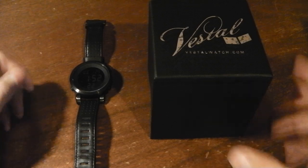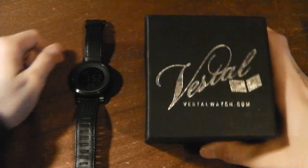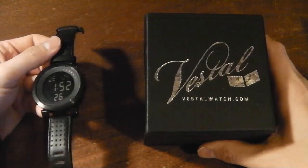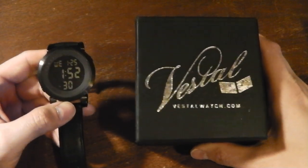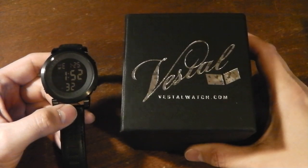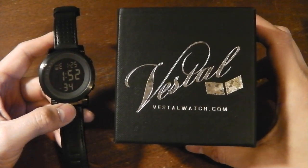A new record — I just got another watch, not even two weeks since my last one. The reason I have a new watch is because one of my digital watches broke last week, so I needed a replacement. So I bought this one, as you can see it's Vestal.